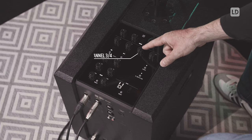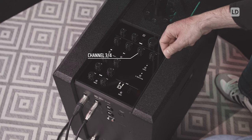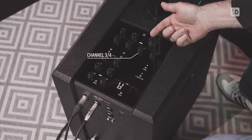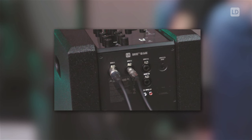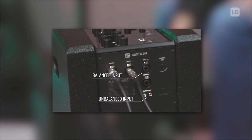Channel three and four are for stereo connections, for instance the output of a stereo mixer or the output of a stereo e-drum kit. The level can be adjusted just by turning this knob and you should use either the XLR connections for a high quality connection or you can use the RCA inputs.